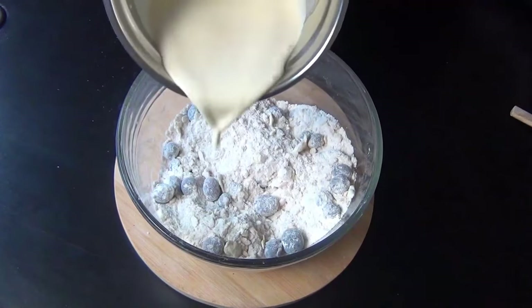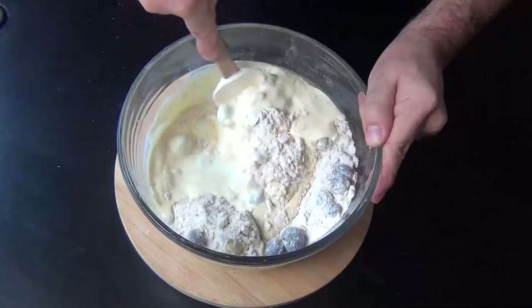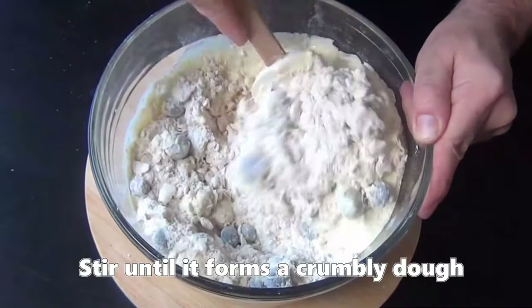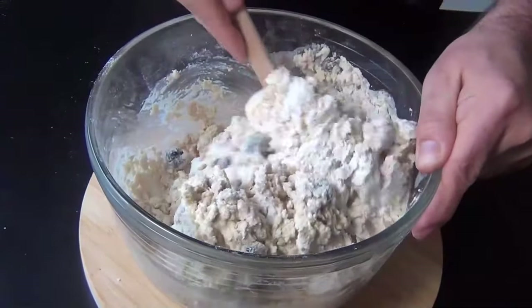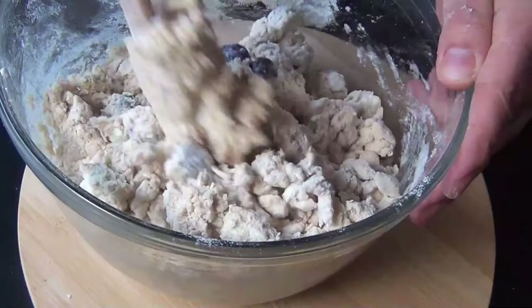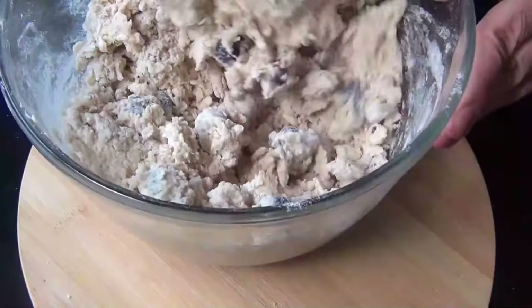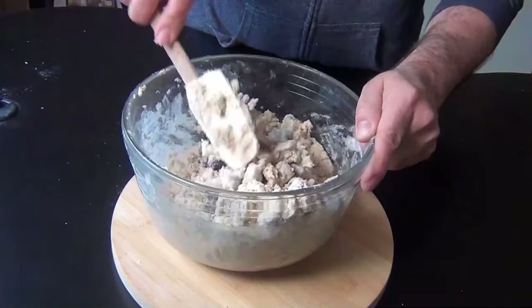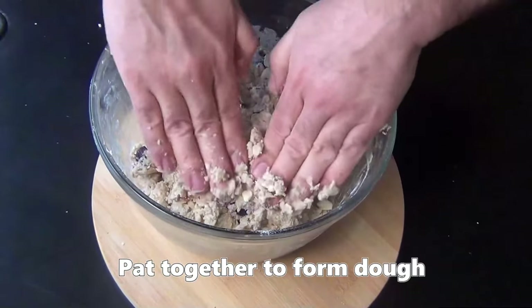Otherwise they can freeze together, which is super annoying. Now add in the cream mixture and stir until it just comes together. It's going to feel too dry at first, but just keep mixing it and give it a chance. The dough should be as dry and crumbly as you can get away with without it falling apart. What you don't want to see is huge pockets of powdery flour — if you see any of those, add in a splash or two of cream. Get in there with your hands and start patting this into a kind of shaggy dough.